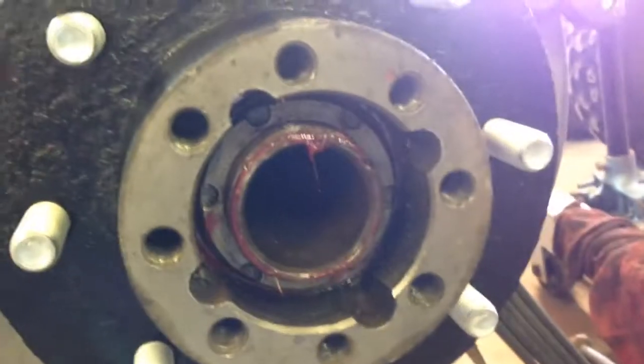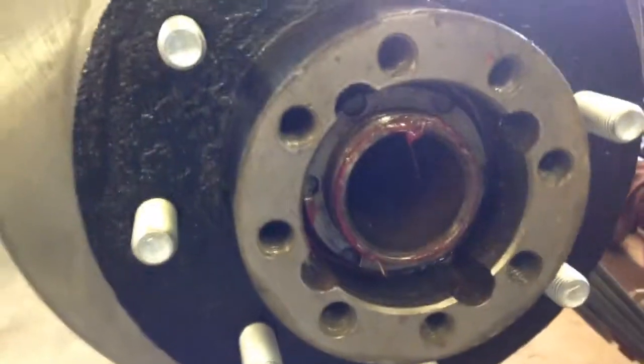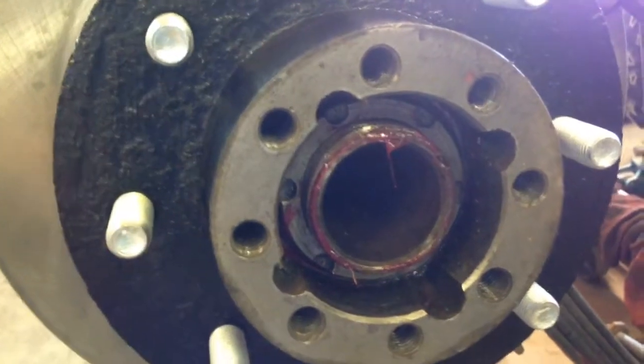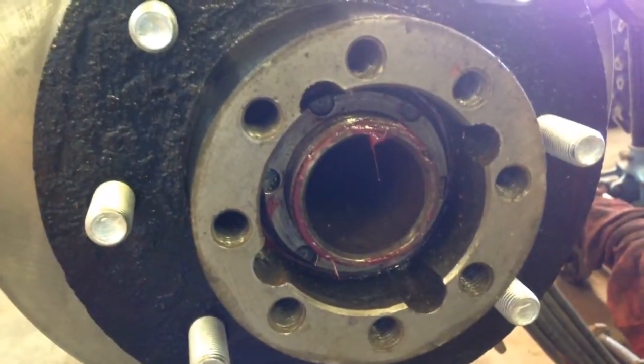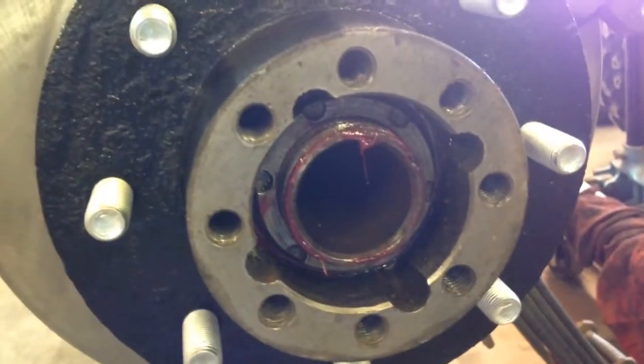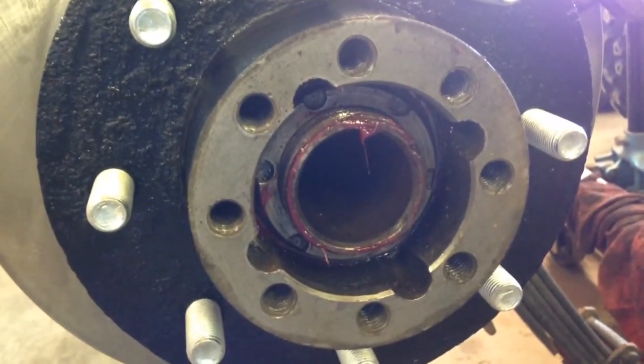I've already started the washer and the first lock nut. I'm gonna have to go and get a special hub nut for that — the one I have is for the Dana 44, not the 14-bolt. Might as well add it to the collection since I'm putting this on my truck.